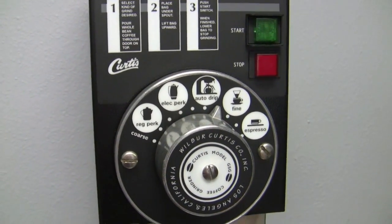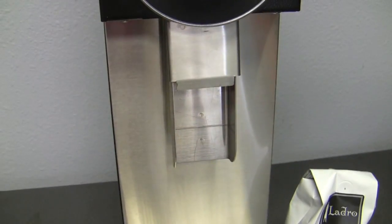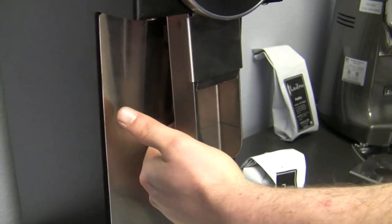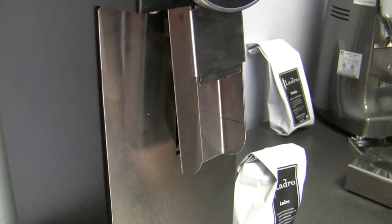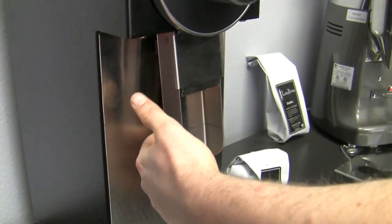It's start and stop basically, but it does have a little hidden safety behind there. So if I hit it right now, nothing happens — it's not going to work. Hit it now and it starts running. You have to have a basket up in there — your basket, your finger, a bag, or something along those lines.